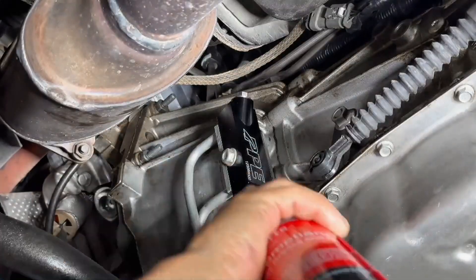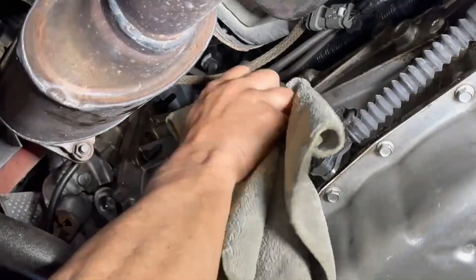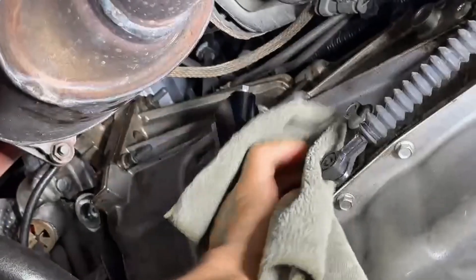Step 6: Service the magnetic plug every 5,000 miles for maximum protection. Installation complete.